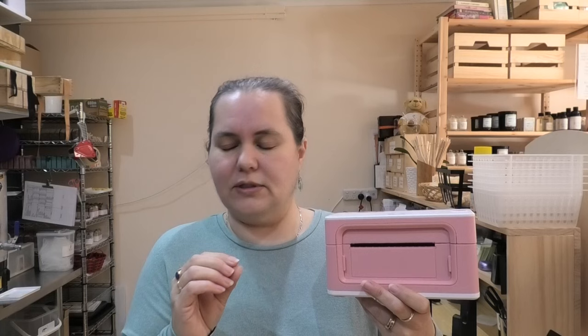It prints without any glitches — it just prints every single time. Really nice, crisp, clear colors, nice and dark as well. And it's just so simple and easy to use, and it has made printing the shipping labels really easy.